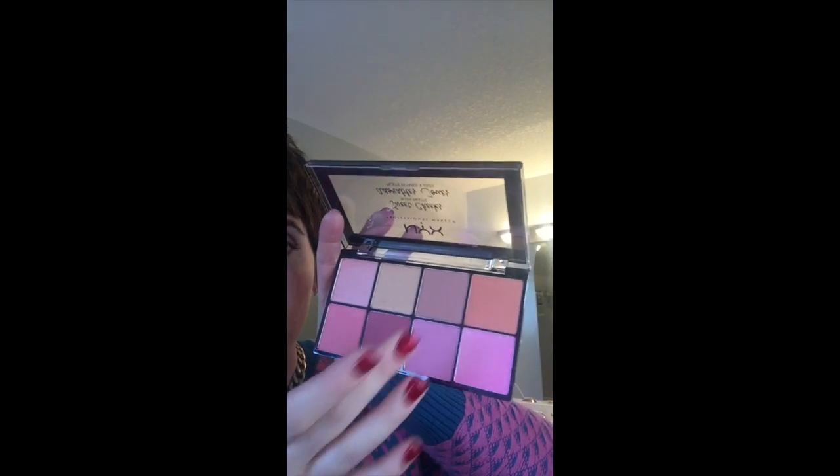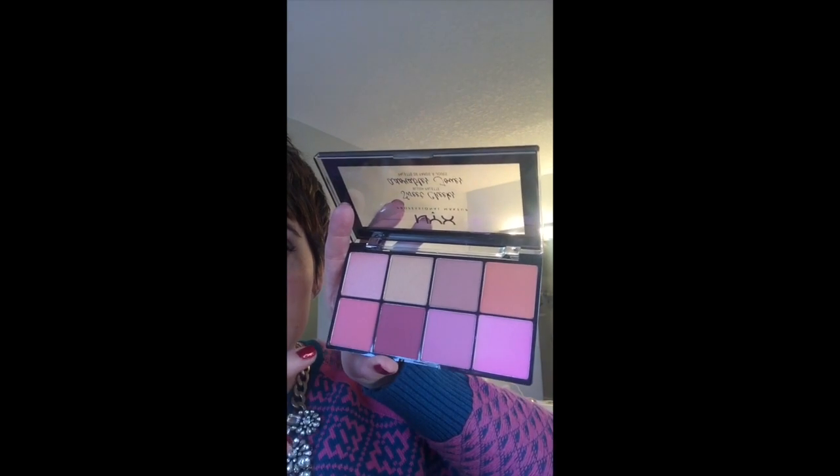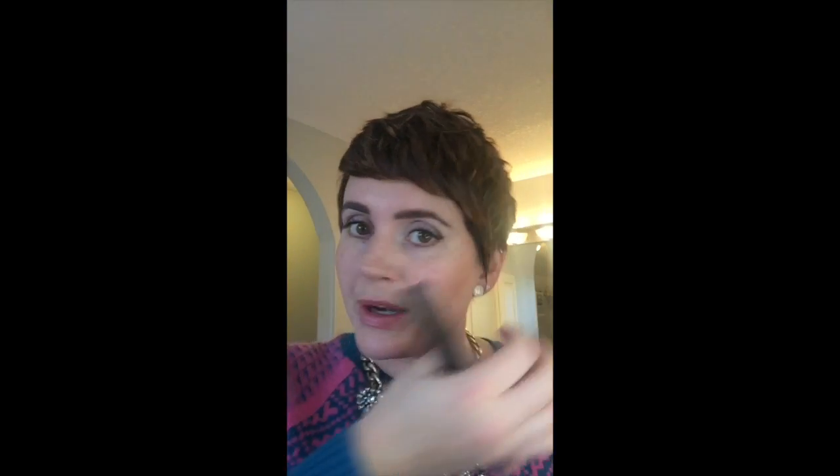Now we're going to the cheeks. I've got a really fun blush palette — this is drugstore from NYX, their Sweet Cheeks Cheek Palette, with so many gorgeous shades from peachy coral to bright pinky purples, a deeper shade, and one with a shimmer that could work as a blush topper. Today I'm going with a very bright color to keep that icy winter wonderland look. Dip the brush in, tap off the excess, and go right into the apples of your cheek. Blend it out — I'm really happy with the way that blush looks. That's just the amount I feel comfortable wearing.